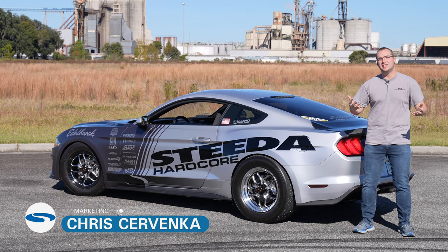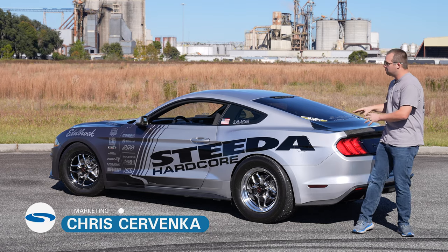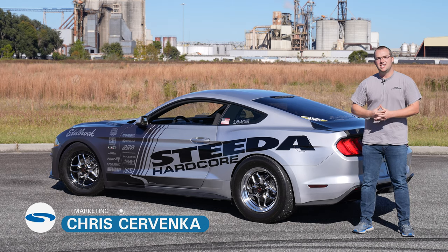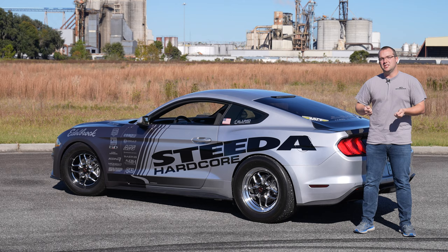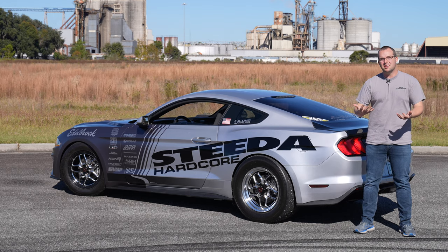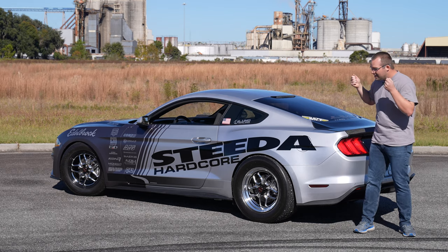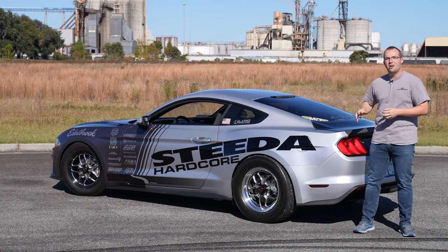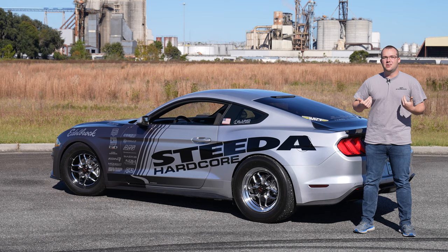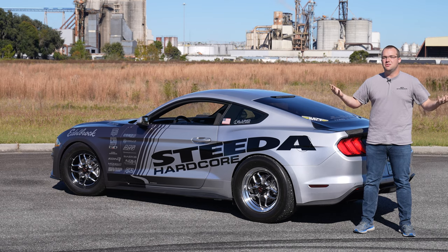Hey guys, it's Chris from Steeda and welcome to the next installment of getting this Silver Bullet Edelbrock Supercharged. In the last video we got the supercharger all ready to go to be dropped on the engine. In this one it'll be a top level view of getting that Gen 3 Coyote Edelbrock Supercharged and ultimately in the car. Follow along because I'm going to be learning a lot and chatting with Jamie, so without further ado let's get to it.